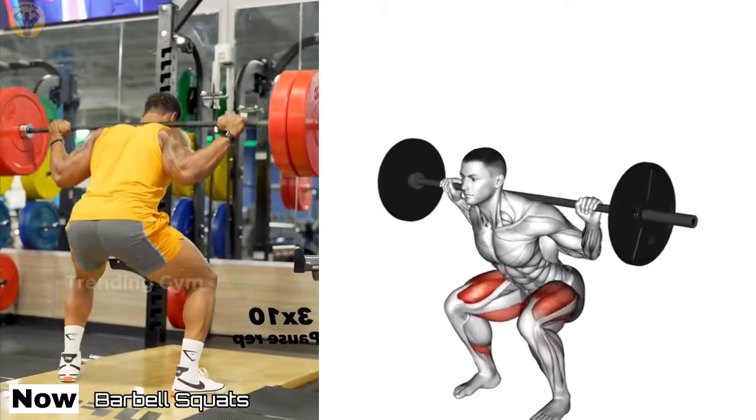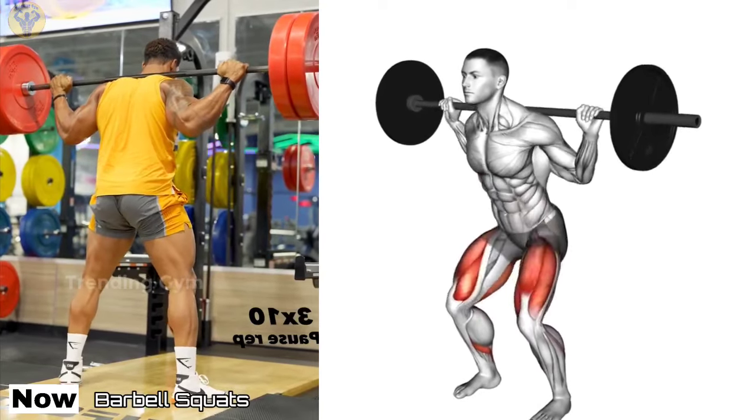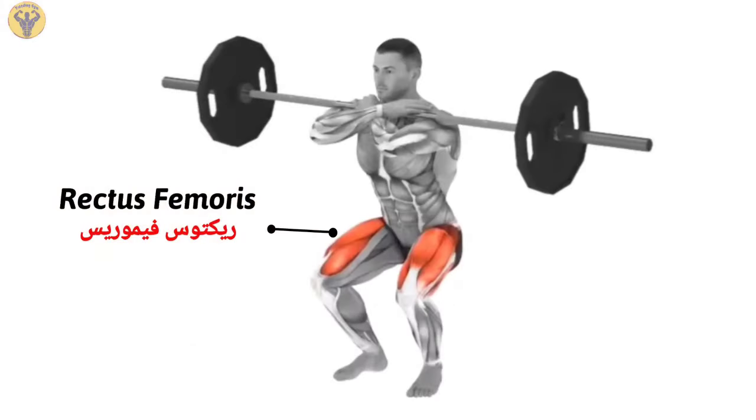Barbell Squats. The Barbell Squat is the main exercise for development of the leg muscles and the lower body in general. No other movement is able to engage the gluteal muscles in the same way.